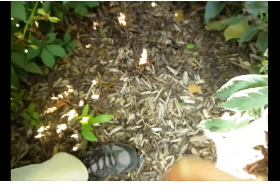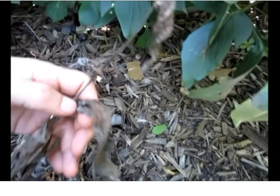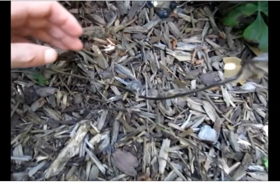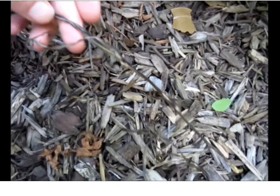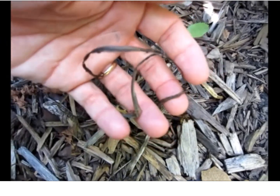Hi, John Lampe here. We're going to check up on an application that we did earlier on some sow thistle. As you can see, that sow thistle is completely dead — it's a little hard to make out because it is so brown. Same thing here. Wiped out. This little one here, you can barely see, but it's also dead. So it looks like we had a complete kill using the Green Shoots foam herbicide system.